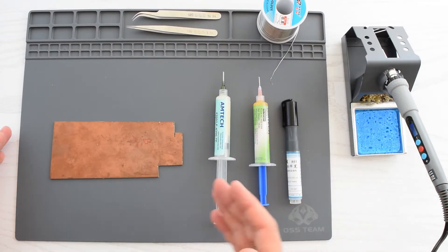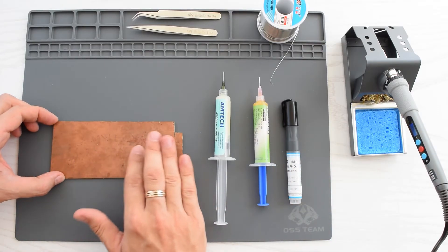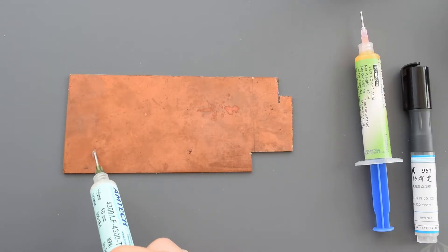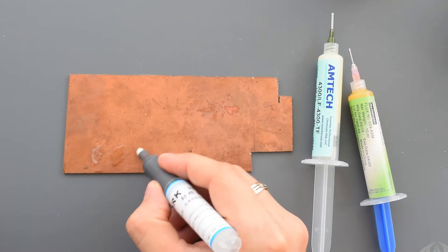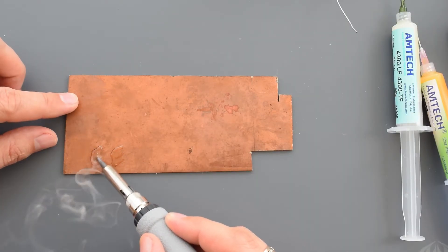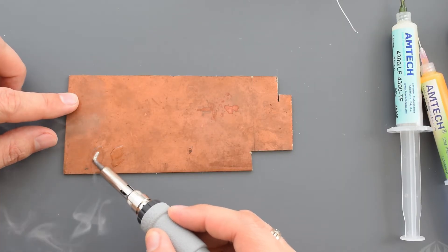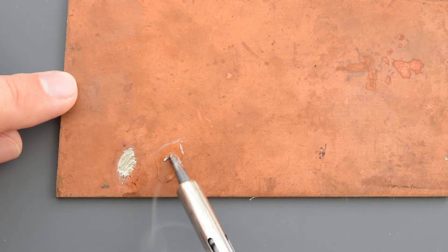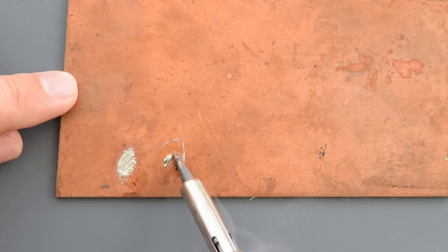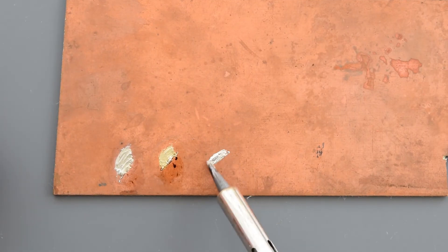Finally, let's see how these fluxes deal with heavily oxidized components. I have this old PCB laminate with an oxidized copper layer. Here's the authentic flux, the fake one, and the flux pen. The real stuff seems to work quite well. The fake flux in this case is nowhere near as good as the real stuff. And finally the flux pen — surprisingly we got a really good result.